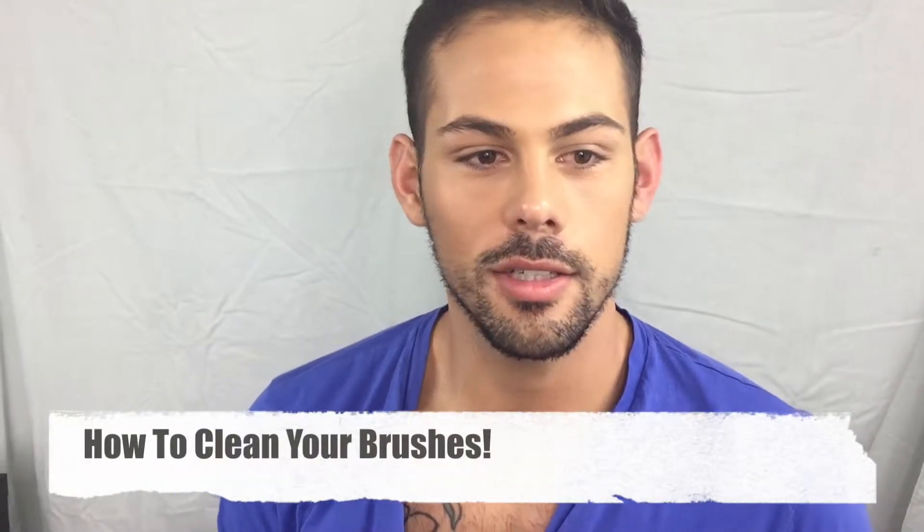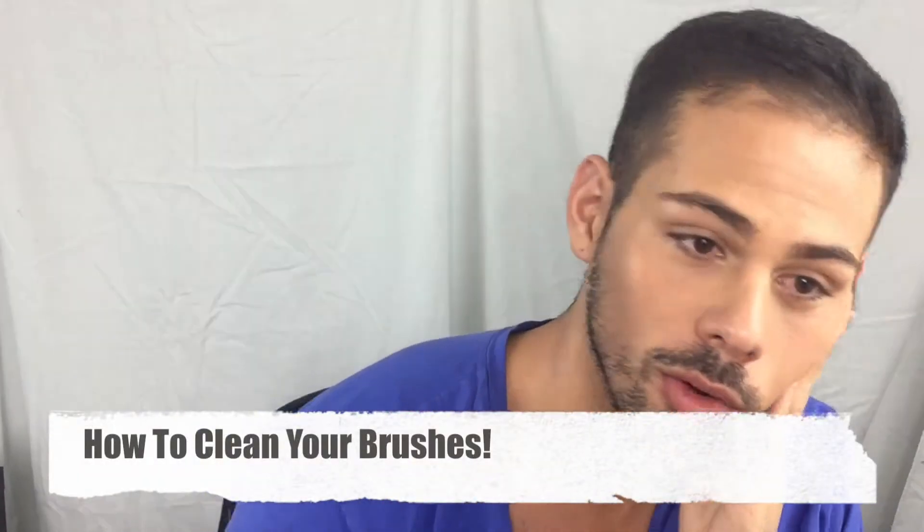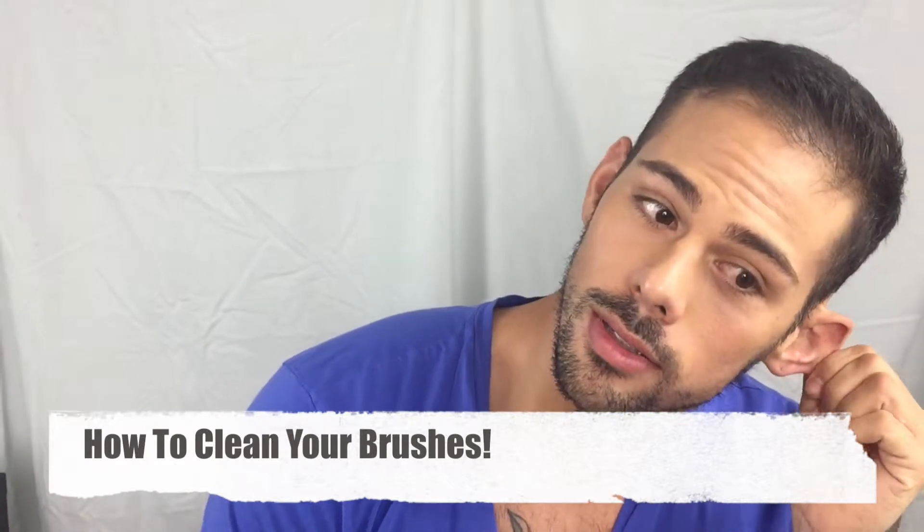Hello everybody! I just wanted to do another quick video. This one is actually not showing any makeup, just more how to clean your makeup brushes. It is a clean your makeup brushes video.